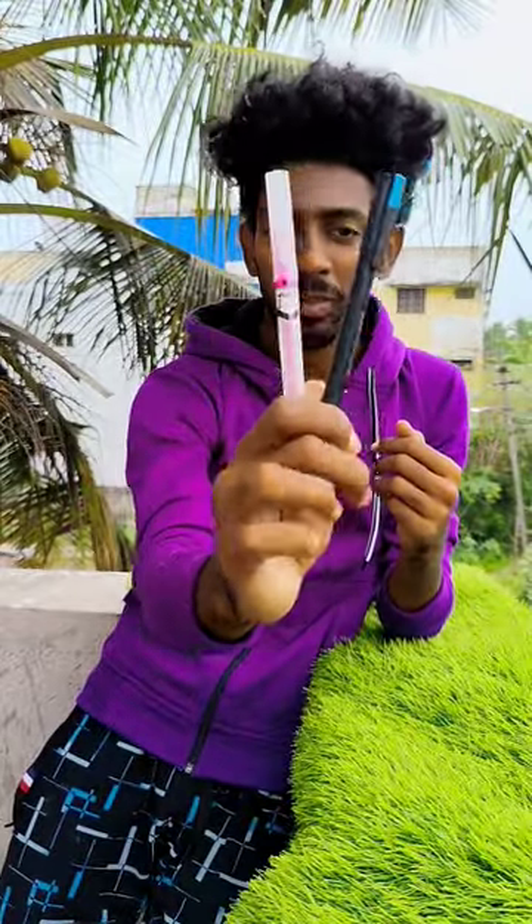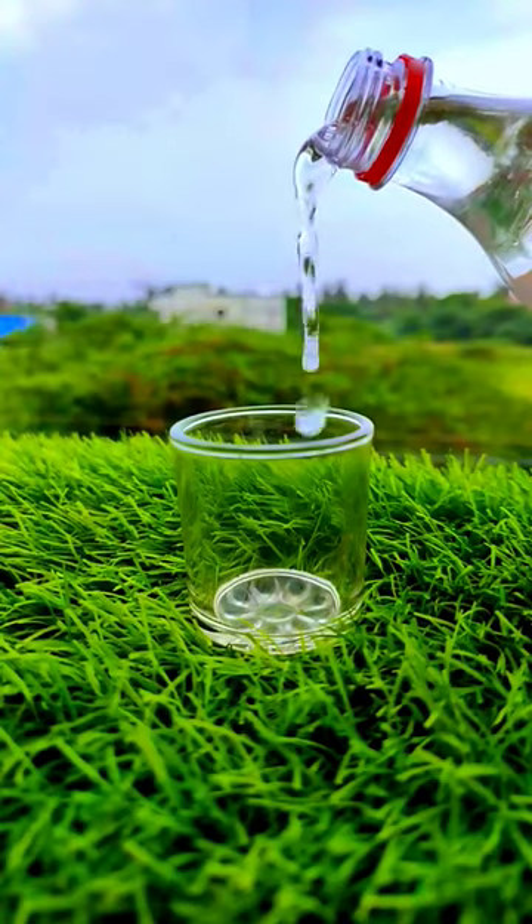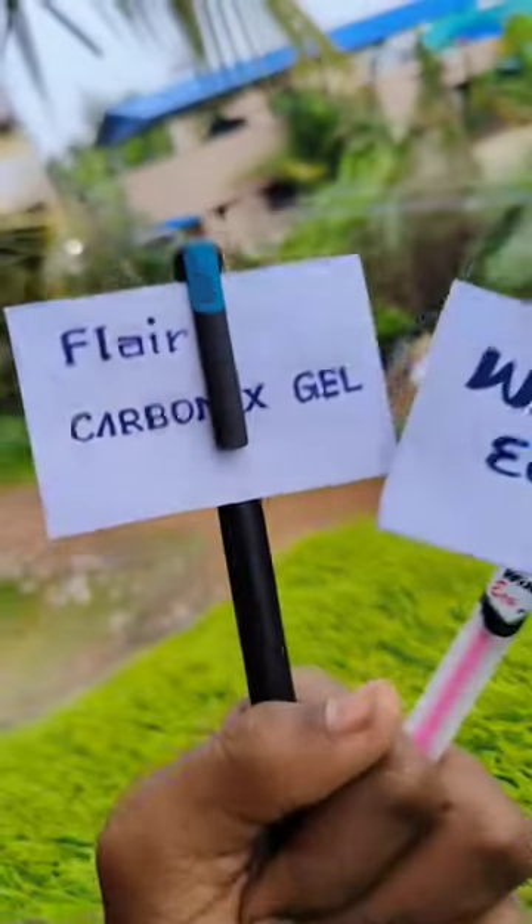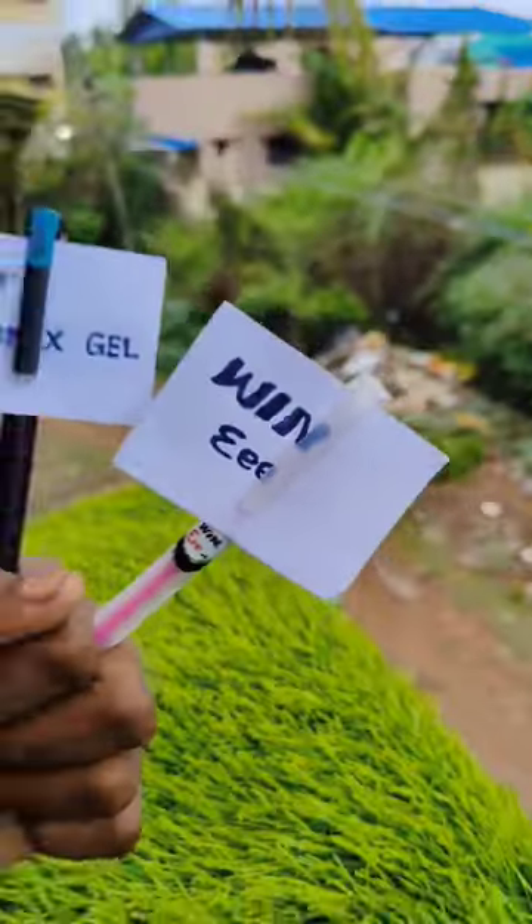We used to use the water gel. You said that first you did a waterproof test. You can use this in this brand, Carbonic Gel. This is Winnie, which is a local brand.